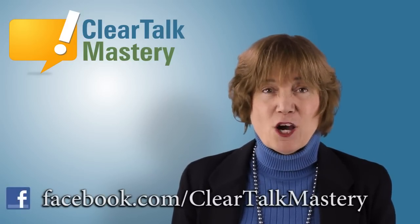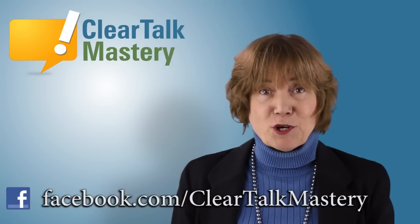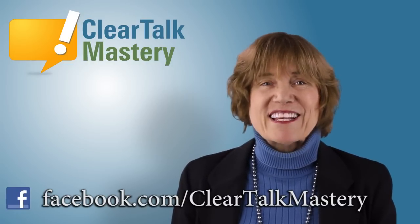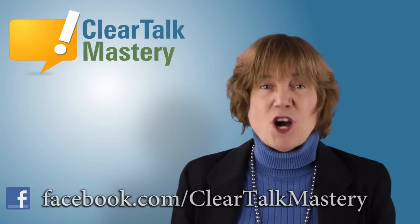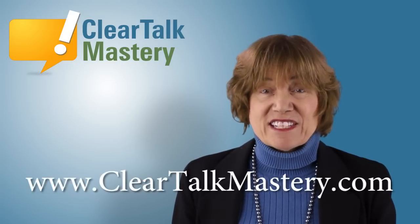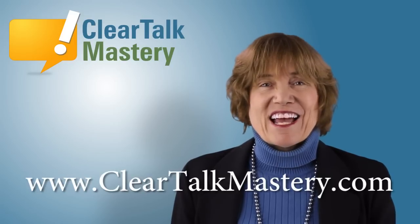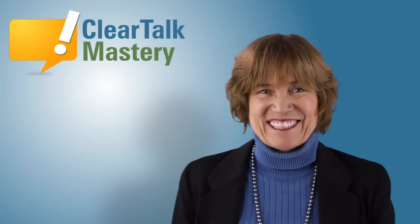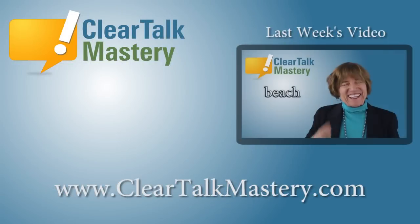Thank you for watching this speech tip video. Like us on Facebook for more videos, or subscribe to us here on YouTube. For more information on accent reduction, visit our website at cleartalkmastery.com. Thank you.